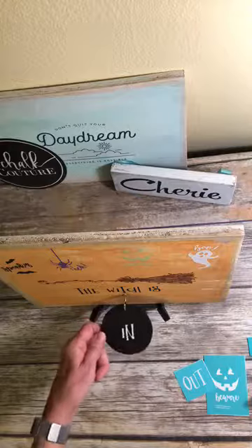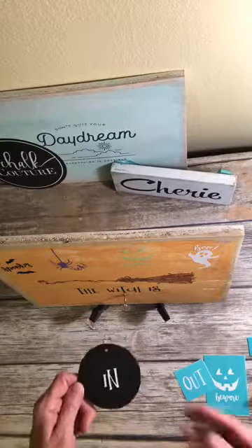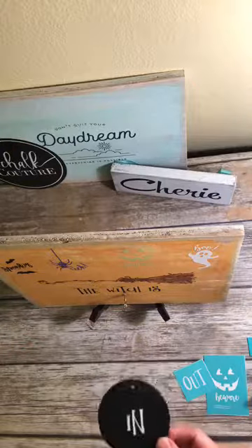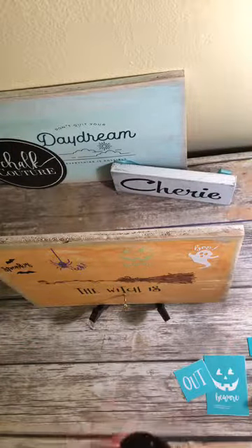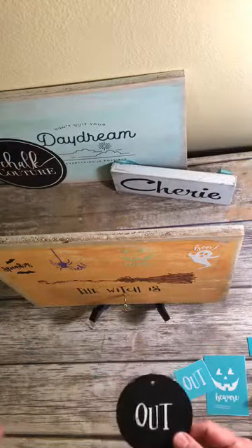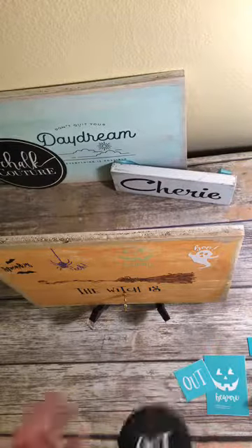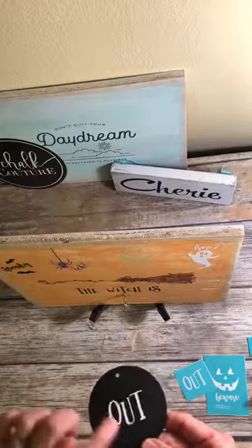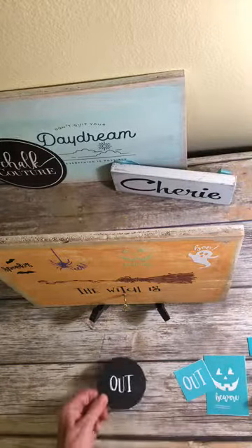There are a few things I want to change and show you on here. On this in and out design, when I did it yesterday, I did the in first so I'd have time to dry before I turned this around and did the out. Then I wasn't thinking and I just set it down on the board and it wasn't dry yet, and it smudged. So I want to show you how it changes.